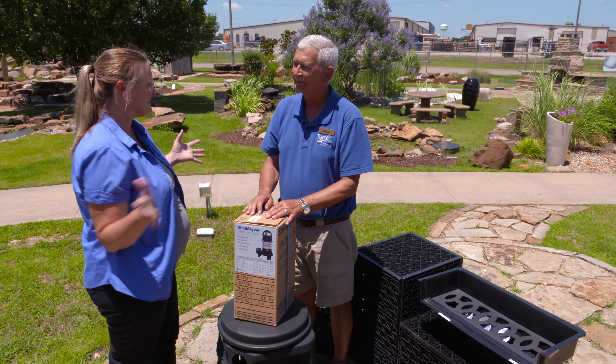Thank you, Mike, for sharing this information. We hope you enjoyed this video. It's part of our Oklahoma Gardening YouTube channel. You can also find even more videos on our OK Gardening Classics YouTube channel. Join us on social media for great gardening tips, photos, and discussion.